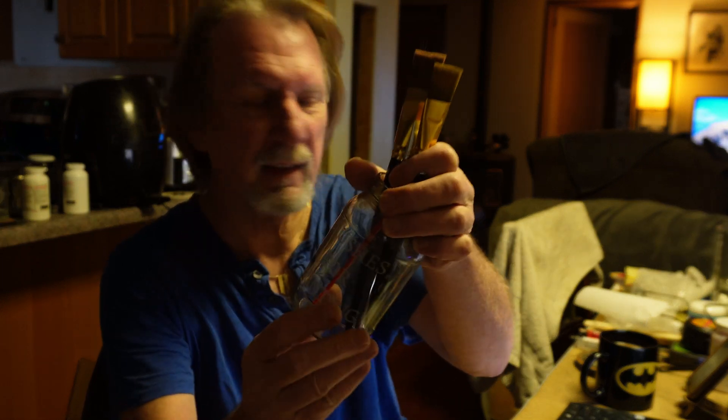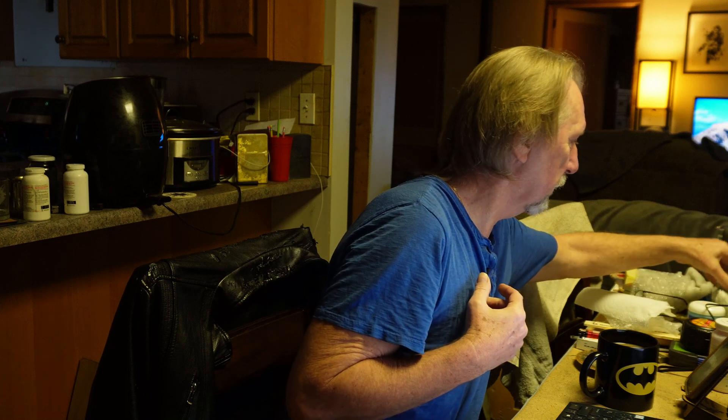Hey everybody, Johnny Laser here, and today we're gonna try something a little different. I like eating hamburgers and I always save the jars after the relish is empty. What I like to do is save the jars and etch them for certain ideas — for example, for my brushes for painting, and over here I have q-tips for cleaning, with a little picture of Rosie the robot from the Jetsons on it.